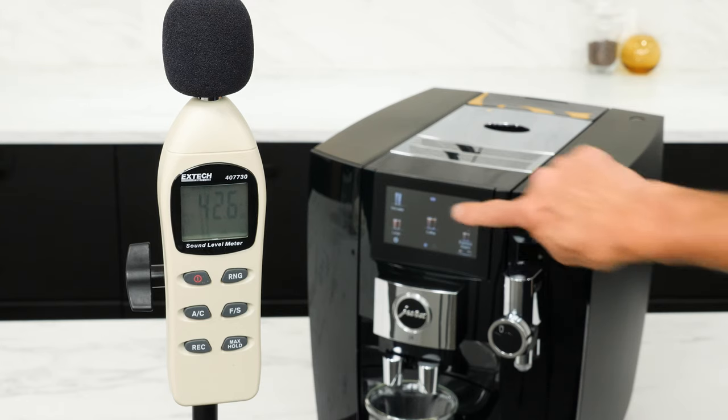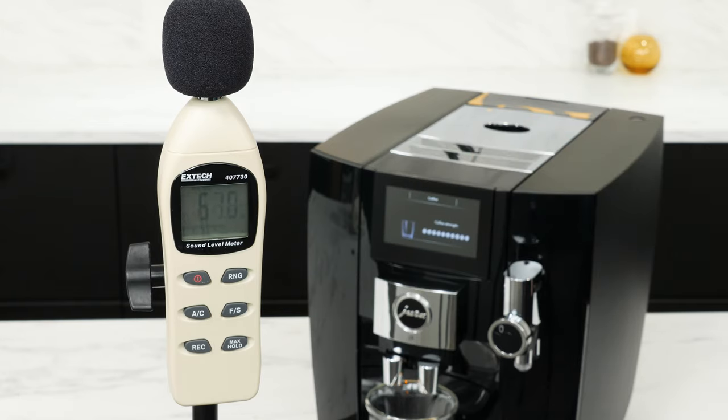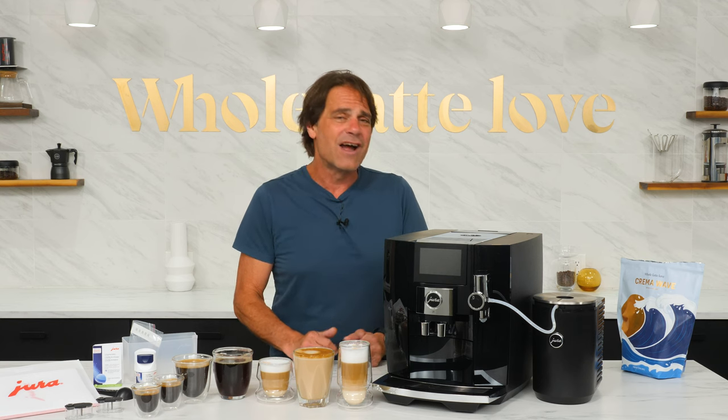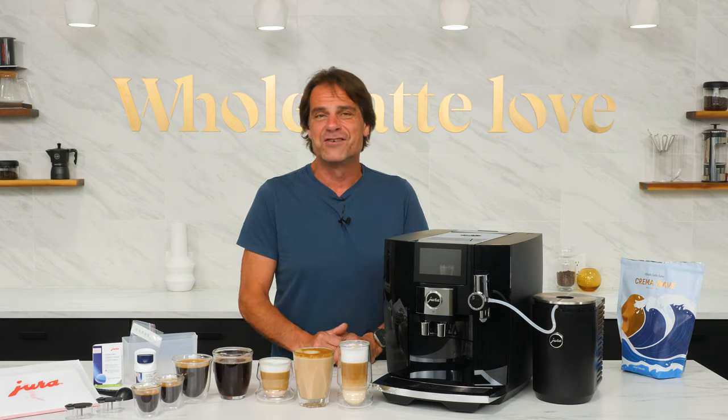And one last thing — this grinder is quick and really quiet. In my test, it registers a maximum of about 62 decibels at average ear level standing in front of the machine. That level is at the low end of a human conversation. If you want a quiet machine, it's going to be hard to do better than the J8.